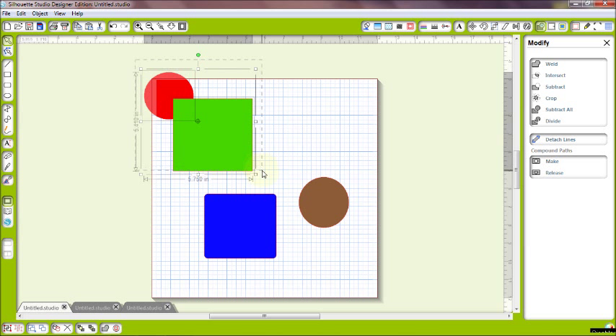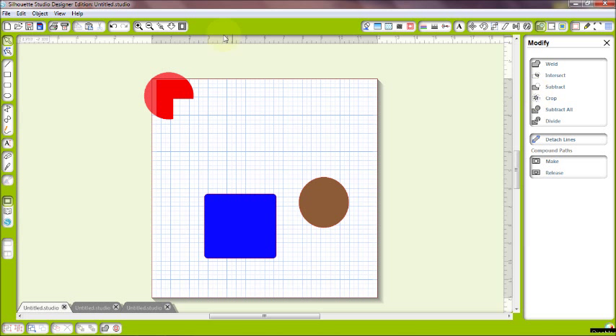Now my square is in the front. I'll select both and hit subtract — and now I have my little Pac-Man. Whatever image is frontmost, it's going to subtract whatever is overlapping from the back image.